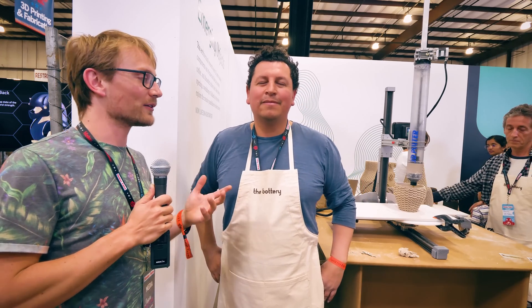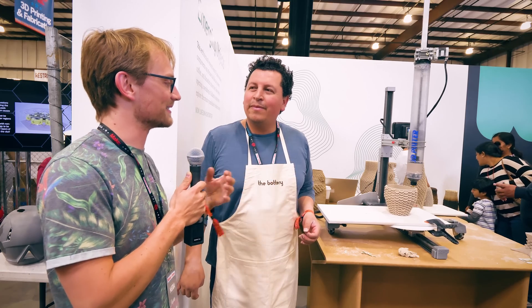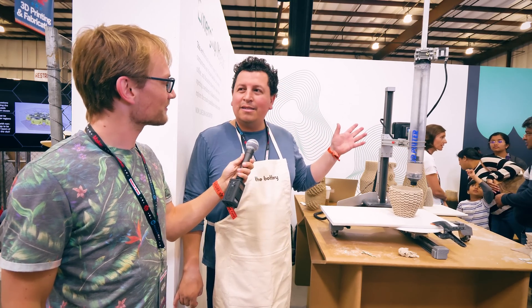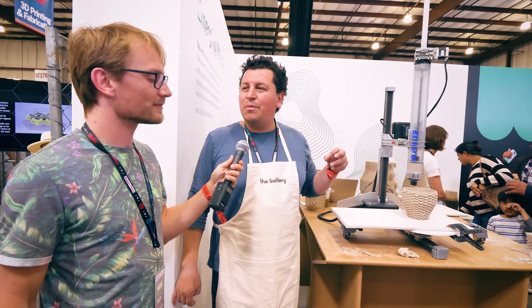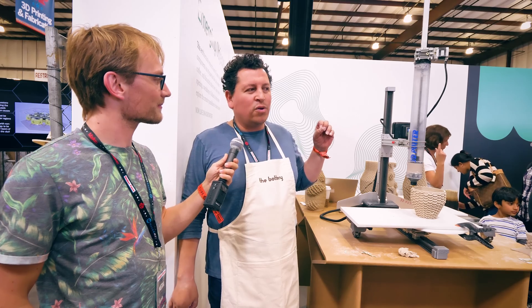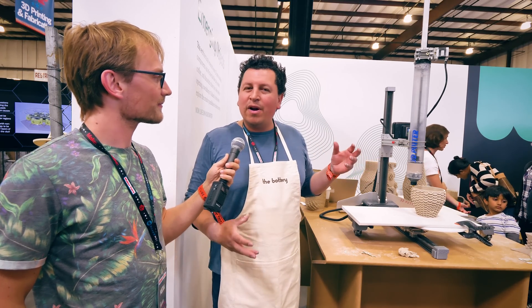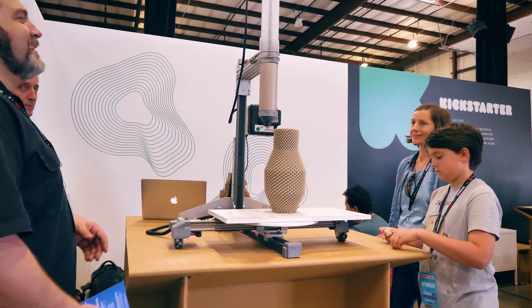So I'm here with Ron from Emerging Objects, and you guys have the 3D Potter that you guys brought. Look at those prints. So how does this work? Well, what this is is a 3D printer that prints clay. Emerging Objects is a company that is working on 3D printing architecture, and we joined forces with 3D Potter, and we've come together to make a place called The Bottery where we can make robotic pottery.